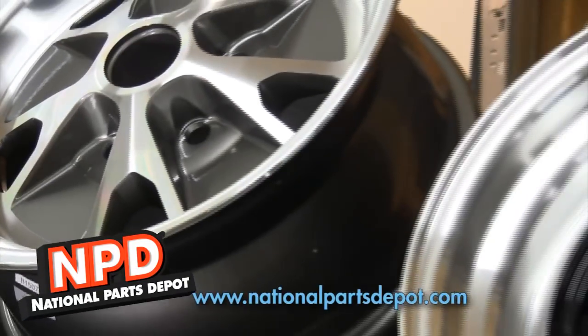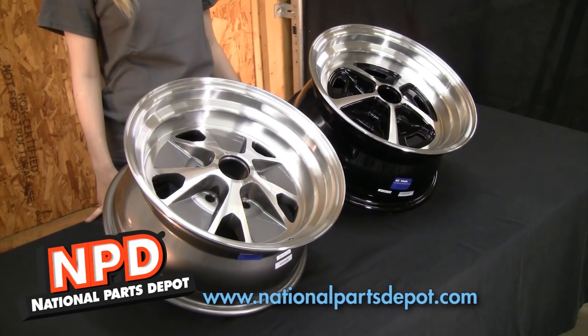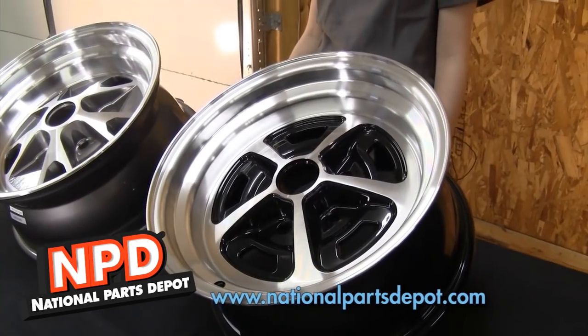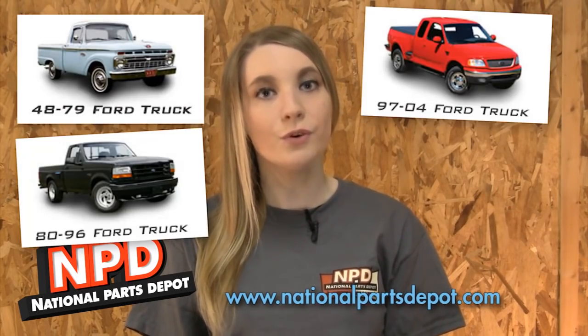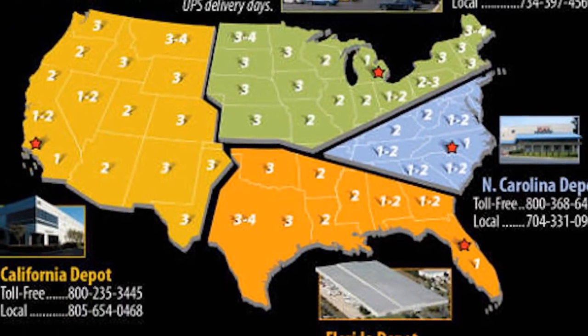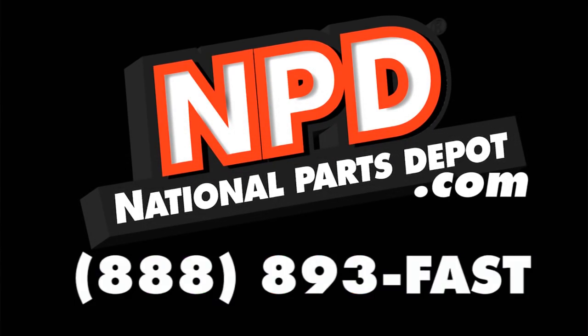National Parts Depot is proud to offer these alloy wheels for your classic Ford. The wheels offer clean, original styling while sizes from 15x7 to 17x8 inch allow for a greater selection in modern performance tires. Check out National Parts Depot for Mustang and Cougar, Camaro and Firebird, Chevelle and GTO, Ford truck and Bronco, Chevy truck, Mopar and Thunderbird. At our four locations we stock the largest selection of classic car parts anywhere. Visit us at nationalpartsdepot.com or call us at 888-893-FAST.